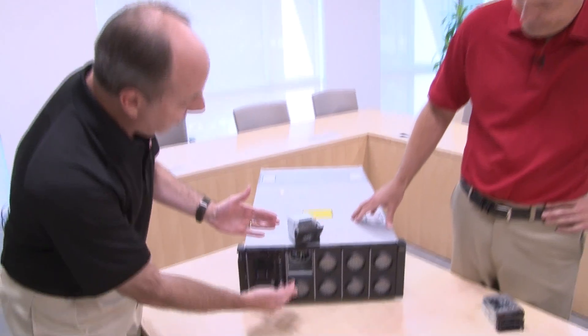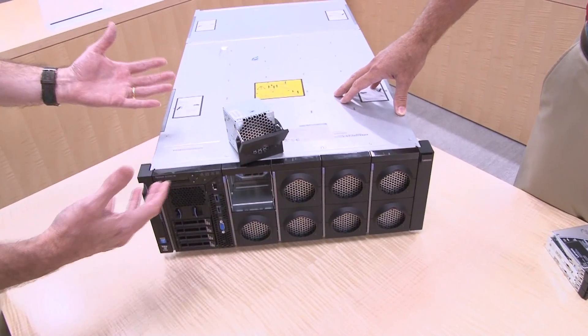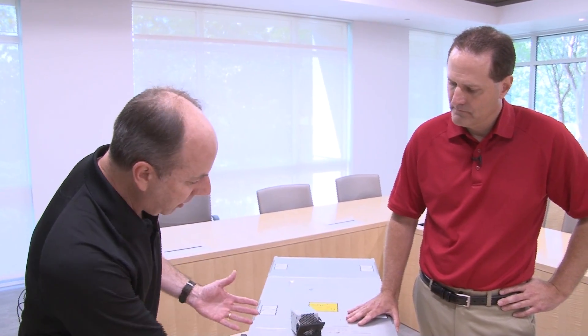Over here we have our storage book. We consider these as books, like books on a bookshelf — the idea being that you can easily remove them. It's a modular design. Hot-swap components such as the fans are easy to remove from the front or from the back, and it's designed that way to be a highly available system.